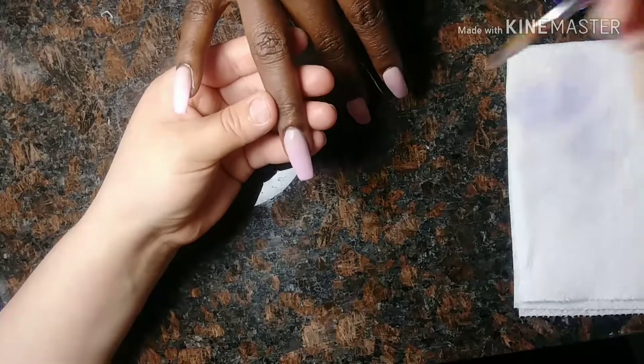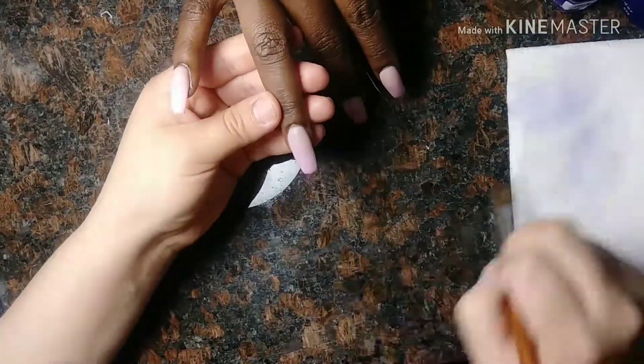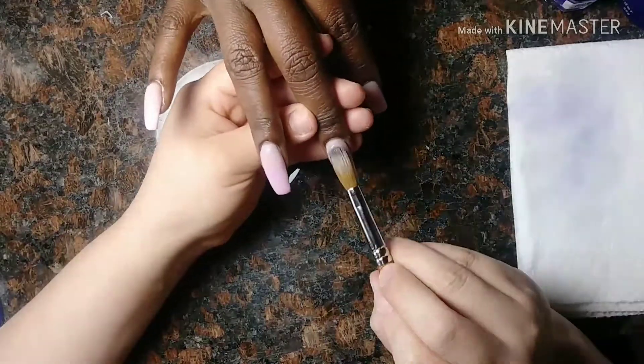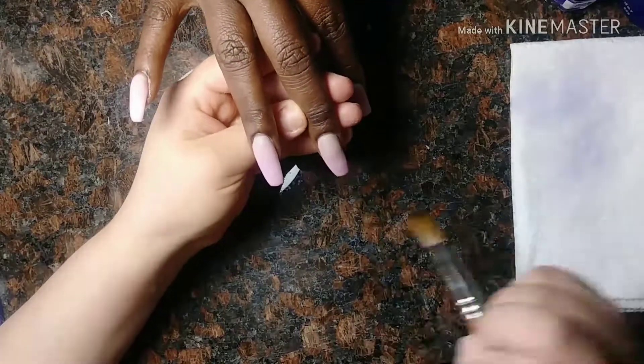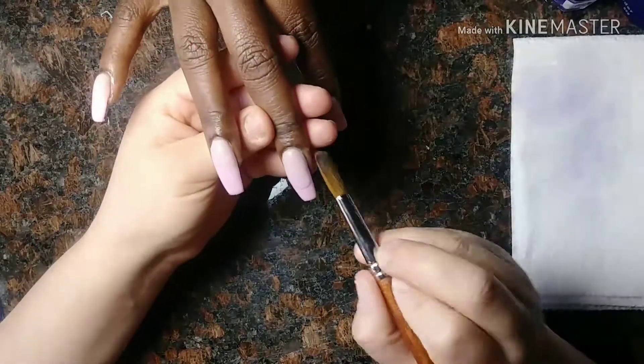Some people, like me, add speed clear on top because that's just my go-to. But some people actually like to add a clear with some pink tint — like a sheer pink — and it fades a lot nicer. I haven't tried it, but I've seen some people do it and it looks really, really nice. It fades it a lot better together.